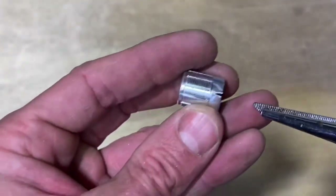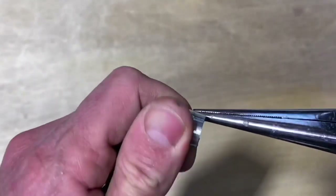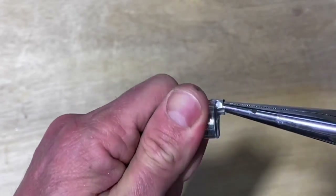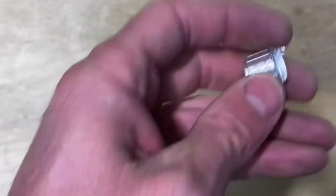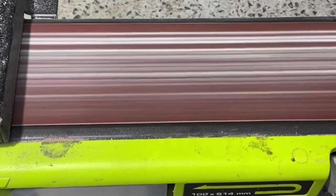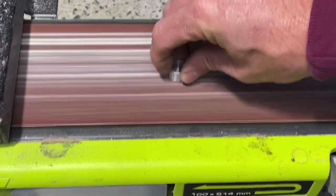Then it's on to modifying a potentiometer knob. These are really cheap knobs - you can pick up 10 for a couple of bucks. What I'm doing here is just removing some of the bottom section of it. You need to do this so it fits inside the shotgun shell casing. It can be a bit rough, but don't stress because you can use a file or a sander like this one to reduce and clean it up.